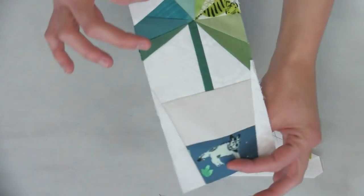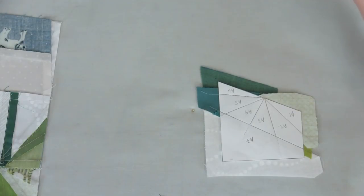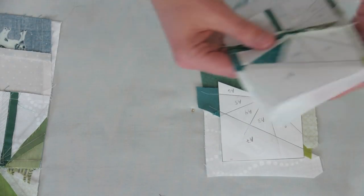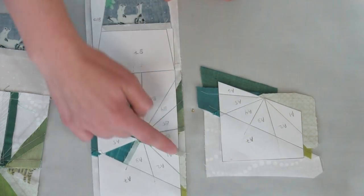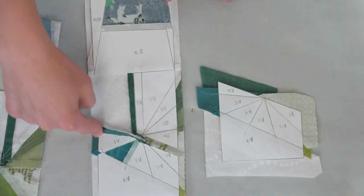Here you can see this is a nicely trimmed banana leaf. We've already started peeling the paper a little bit, but you kind of get the sense of — here you've got your nice quarter of an inch and your block.